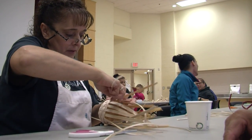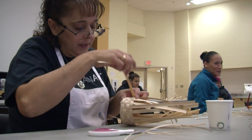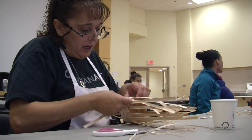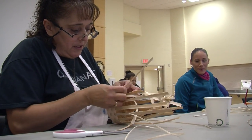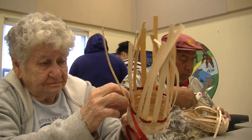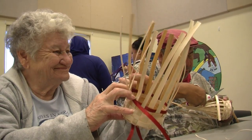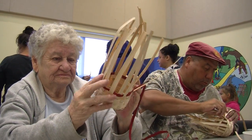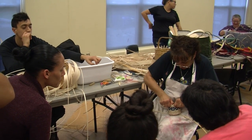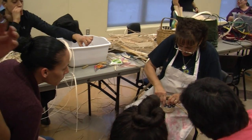Over, under, over, under. Can we do it? Yeah. Okay, same thing — over, under, skip, cut it, and tuck it. This is the rib, and you have to work it.